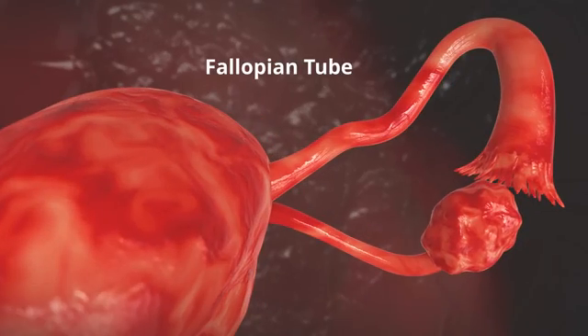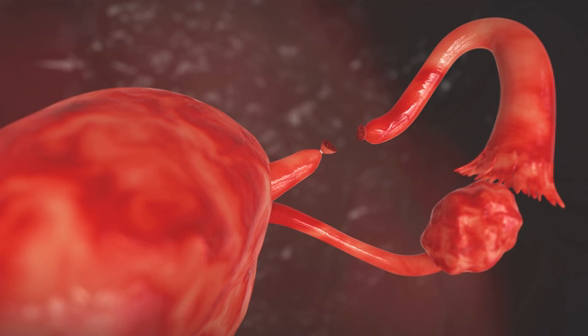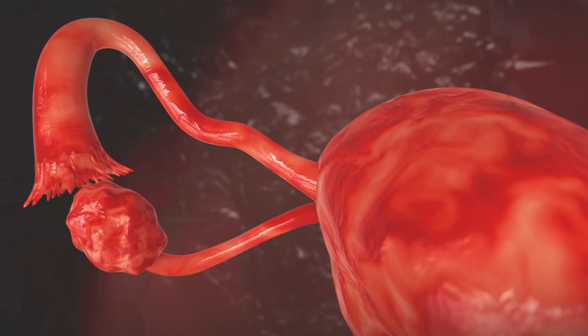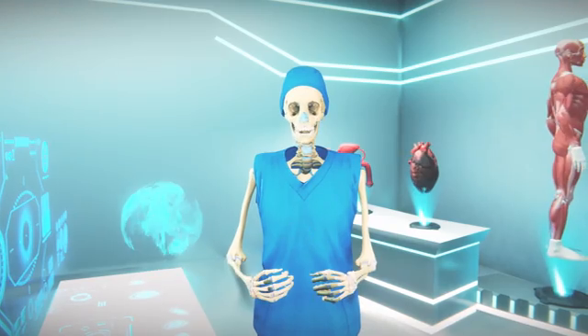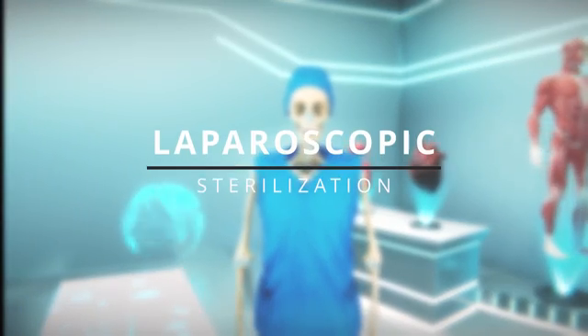The fallopian tube is tied with stitches or clips, or a small part of the tube is cut and removed. In the same way, the other fallopian tube is closed, and the incision is closed by applying stitches. Now we will talk about laparoscopy sterilization.